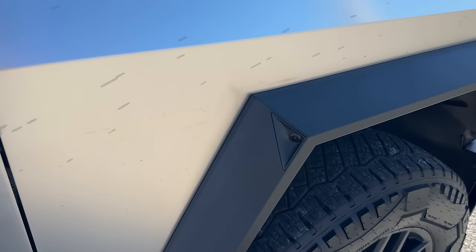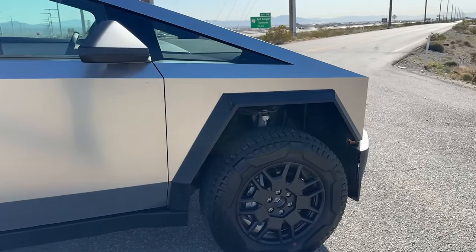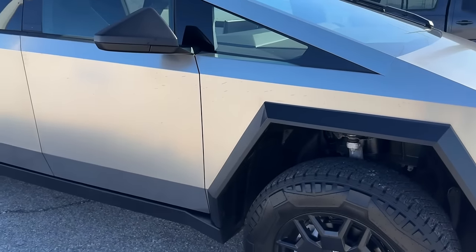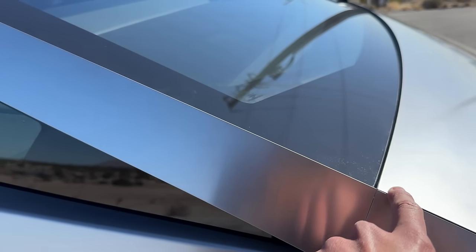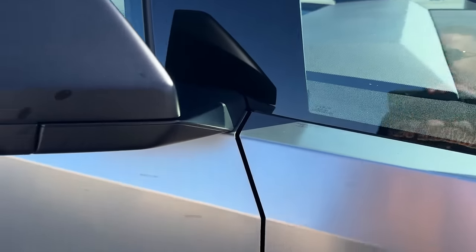You also do have additional cameras here on here as well. A big disappointment right now is this thing doesn't even have autopilot or full self-driving yet. They do say it's coming in a later software update, but I was really hoping this thing shipped with at least autopilot. And another complaint — as you can tell, this panel isn't completely flush. So I definitely want to make sure that that's flush — they're going to fix that as well.